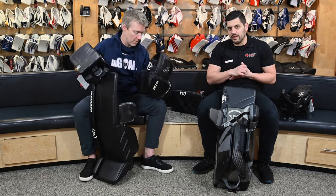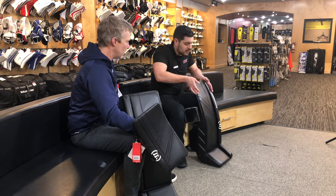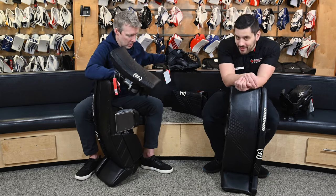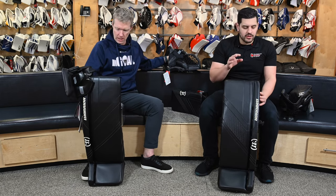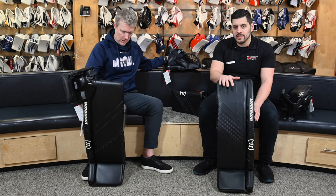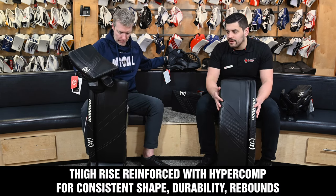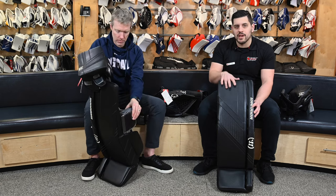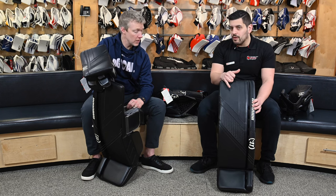This pad has taken a bit of a departure — there are similarities, but quite a few differences from the G5. Let's talk about stiffness profile right off the bat. We're both putting some weight on this — it is a bit of a departure from Warrior in terms of their core and structure. Very, very stiff. In terms of longevity and overall durability, this is quite an advancement. Hyper Comp returns, adding a lot of rigidity to the pad. It's going to help aid in rebound and longevity. This pad isn't going to break down like previous Warrior pads, especially in the upper thigh portion. There are five different options in terms of core flex at custom.